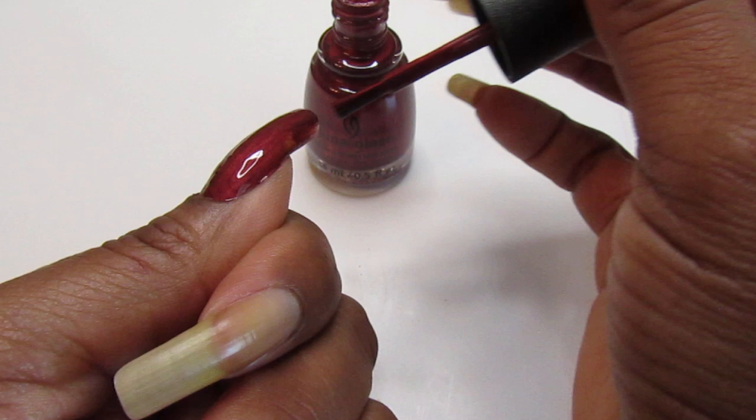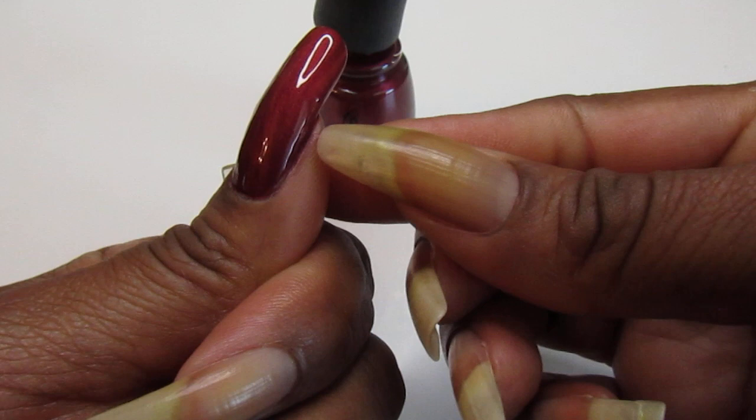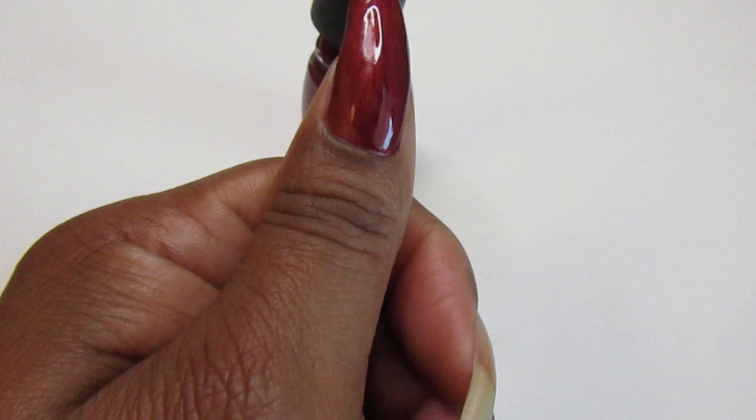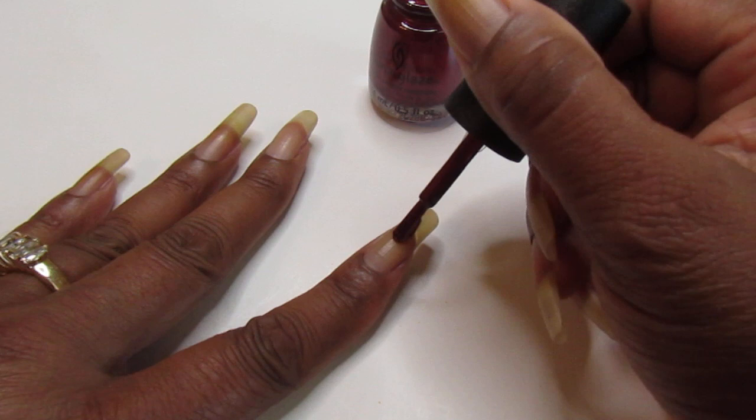I'm trying to keep from getting on my sidewall but I did anyway — this is just that easy. Beautiful, beautiful, look at that. Almost a one-coater, almost! Yes, this is giving vibes — sexy, baby!